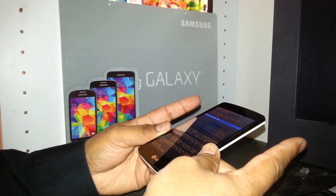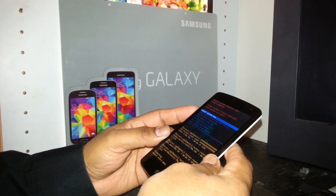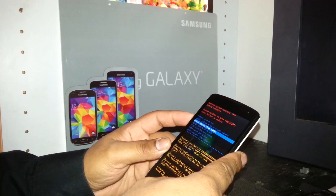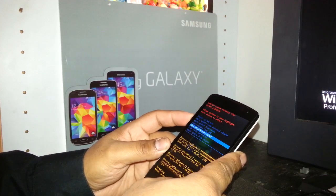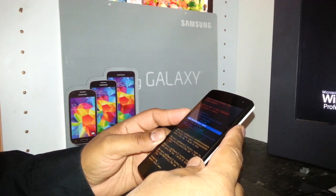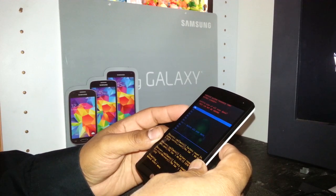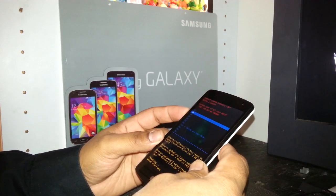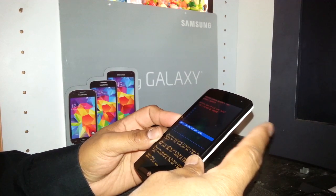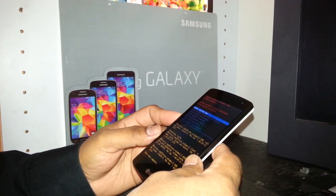Now release both keys. You'll see blue letters on screen. Use the volume down key to scroll down and select 'Wipe Data / Factory Reset.' Press the power key to execute the action. Then scroll down to 'Yes — Delete All User Data,' highlight that, and press the power key to confirm.